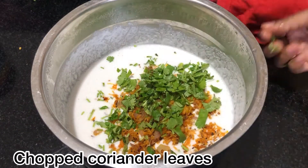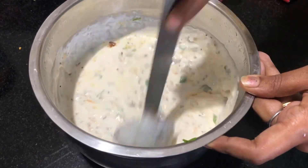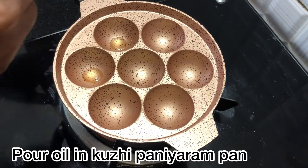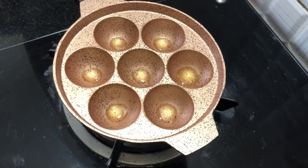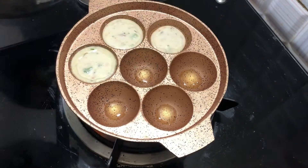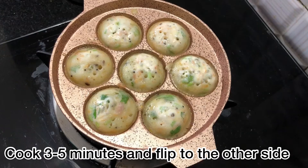Cut a little in the middle and check the consistency. We can add a little batter to the pan. Add 1 teaspoon of the batter and cook for 3–5 minutes. Add 1 side of the pan.